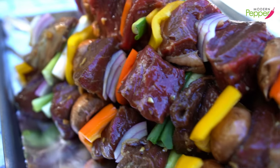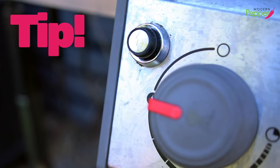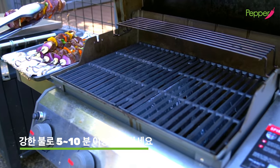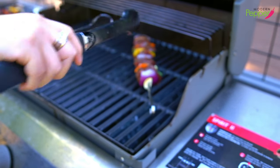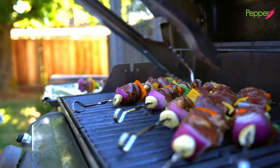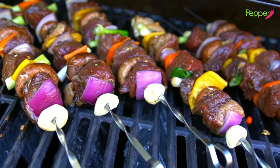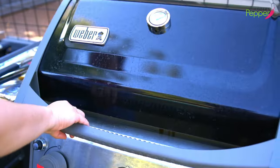Our Korean barbecue skewers are all ready to go. Here's a quick tip: when it comes to grilling, make sure to set your barbecue grill on super high heat and preheat for at least five minutes. You never ever want to put your meat on a cooled grill — you always want to hear that sizzling sound. Once you put the meat on the grill, do not poke it, do not touch it, do not lift it, do not peek. Just leave it alone. Close the lid, keep the heat at super high, and come back in three to five minutes.